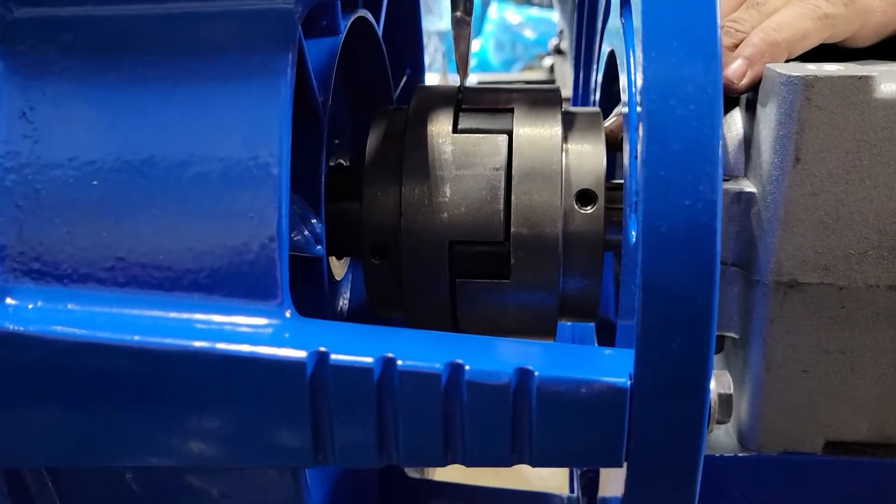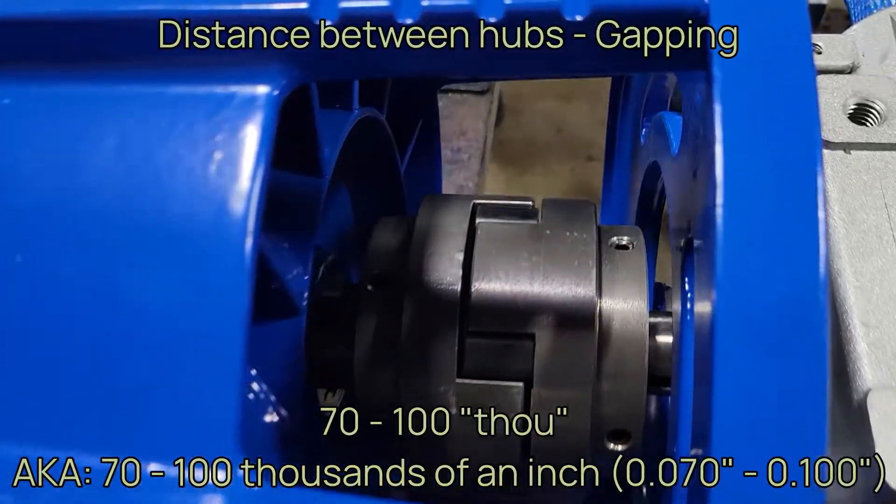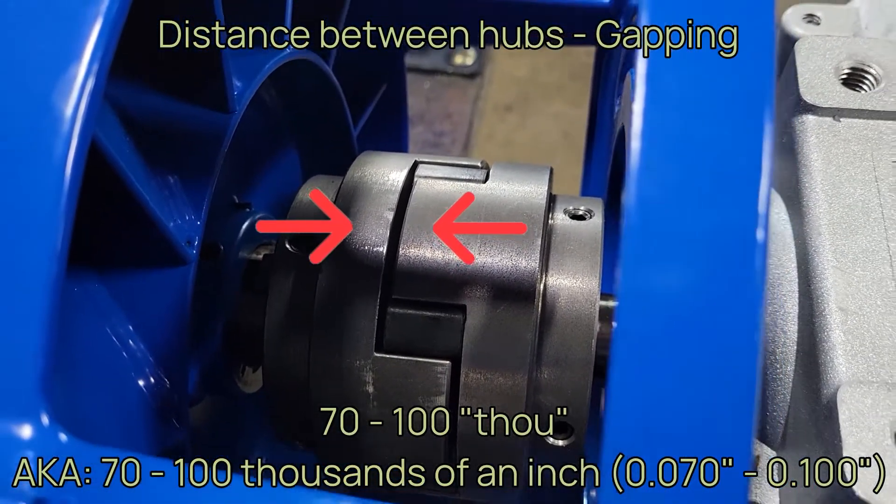It is important to also make sure that your coupling hubs do not actually touch. There should be a gap between the metal hubs of 70 to 100 thousandths of an inch. We recommend using a feeler gauge for ease of installation, as shown here.